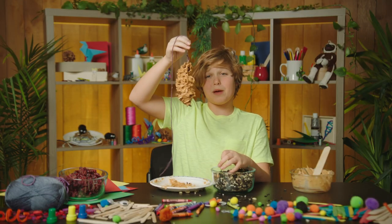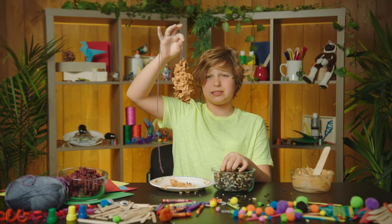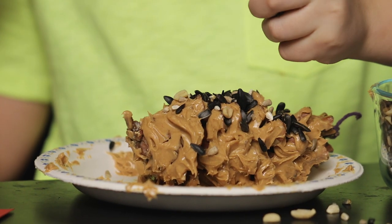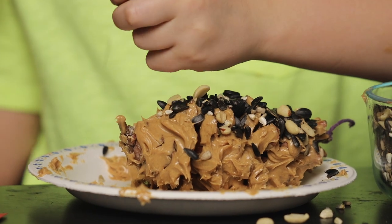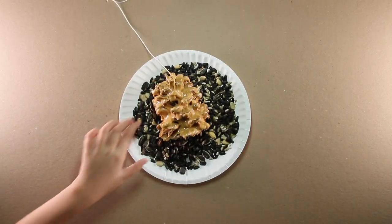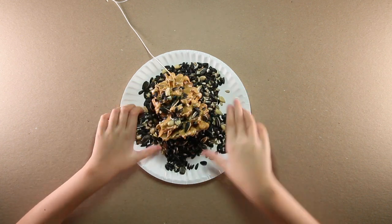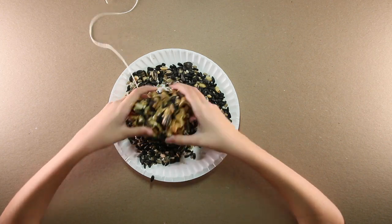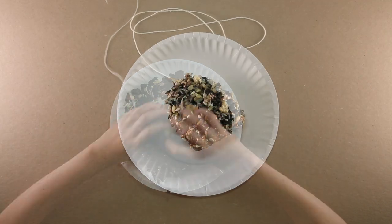I've got my pine cone all covered in that sticky peanut butter. Now let's put our seeds on. Save some peanut butter room for the cranberries, but go all out. Roll your peanut butter pine cone around in the seeds. We want to make sure it's completely covered, so there's plenty for those birds to pick off and snack on.